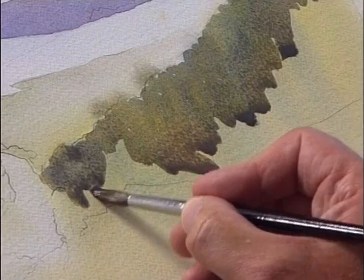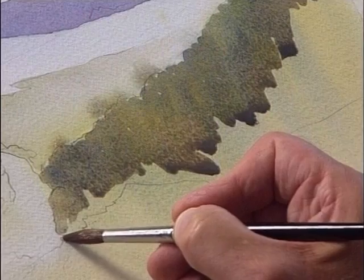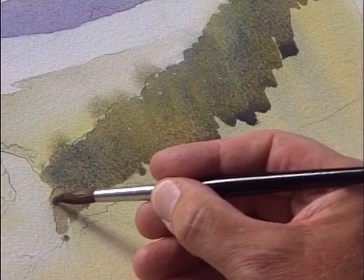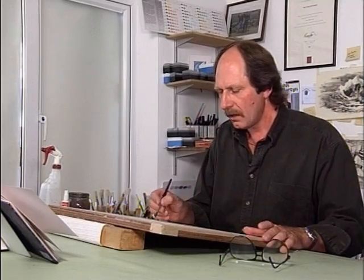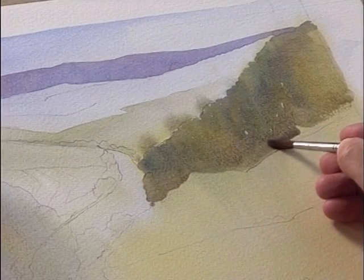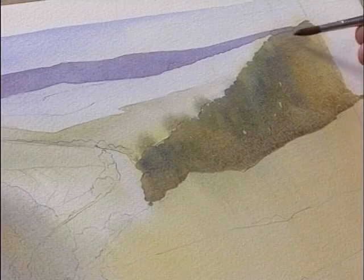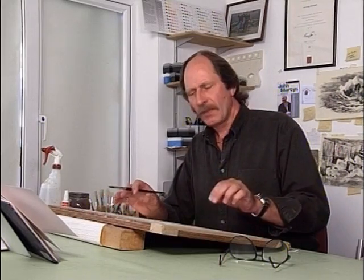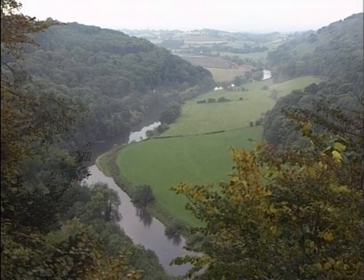We're just bringing those colours in and keeping it simple. Now we've got to be careful because here's our river — we don't want any of this encroaching into it. Our eye is going to go up here, so this is a main point in the scene; try to keep that nice and clean and fresh. Also don't paint right up to the edges — let the paint soften out so the eye is coming into the painting rather than going out. If you have a whole lot of detail right on this edge, the eye is going to move out all over the place.